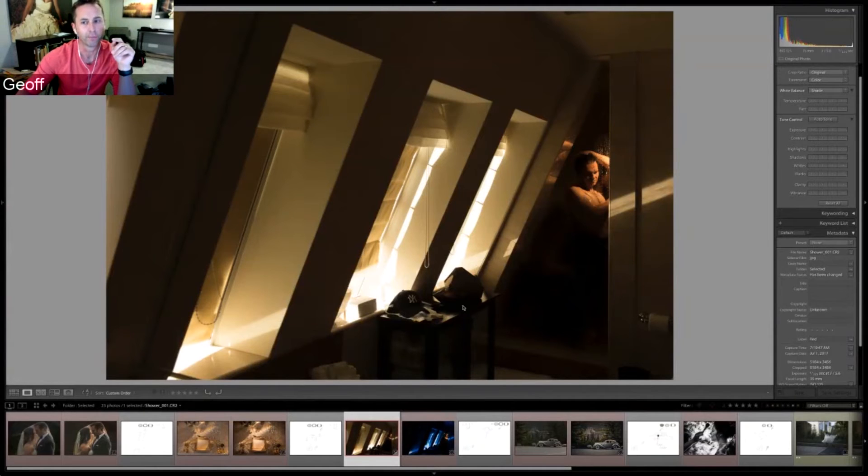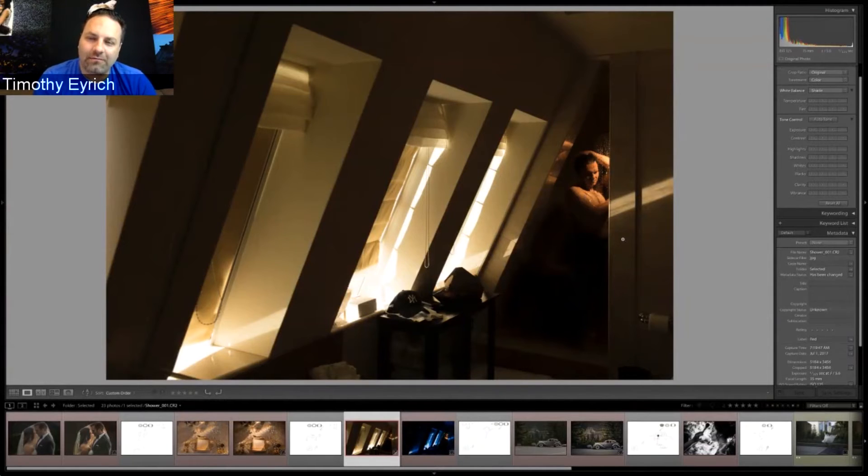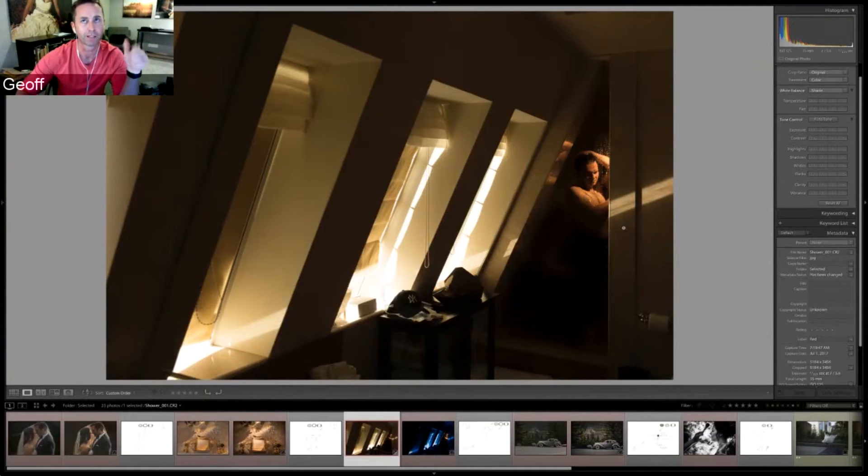Timothy summarizes the technique: to achieve the blue look in-camera, you'd drop your white balance to tungsten (making ambient light look very cool/blue), then stack two to three CTO gels on the flash to warm the subject back to natural skin tones. Jeff confirms this is correct and says he does it all the time at receptions and outdoors at night — usually one gel is enough when the sun is lower and cooler, but with bright midday light he needed more.